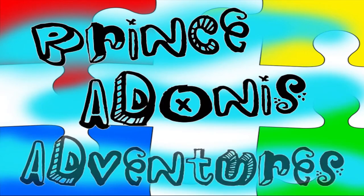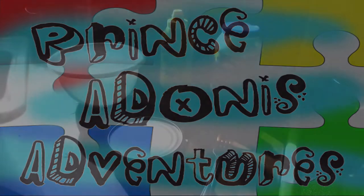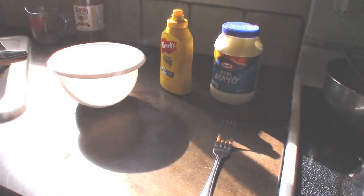Prince Adonis Adventures! So today, we're going to make Prince Adonis a tuna sandwich.